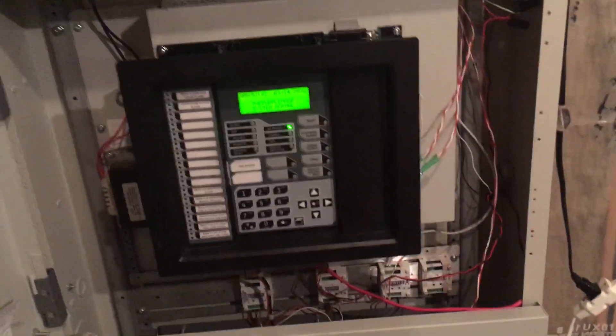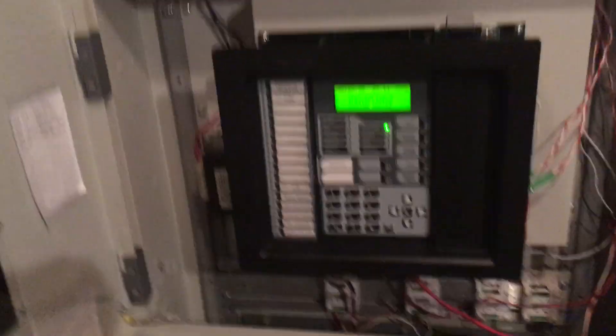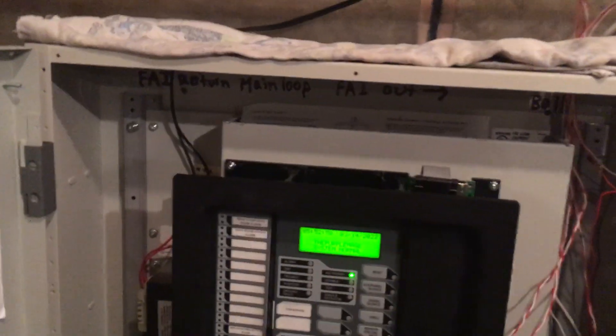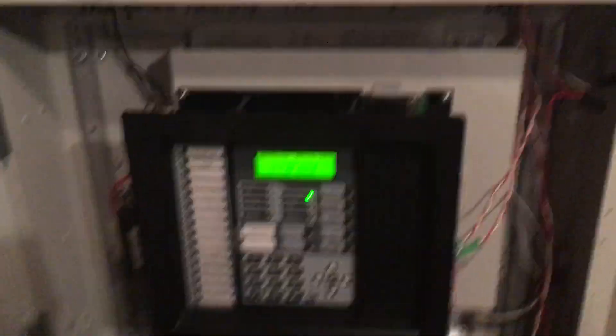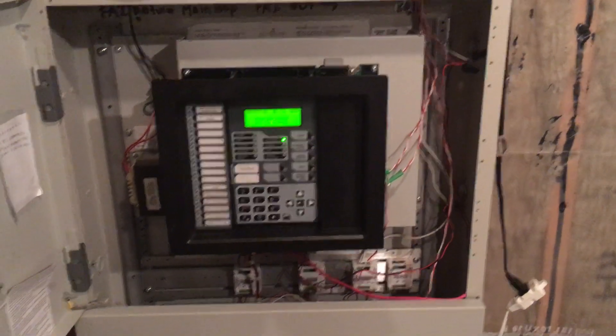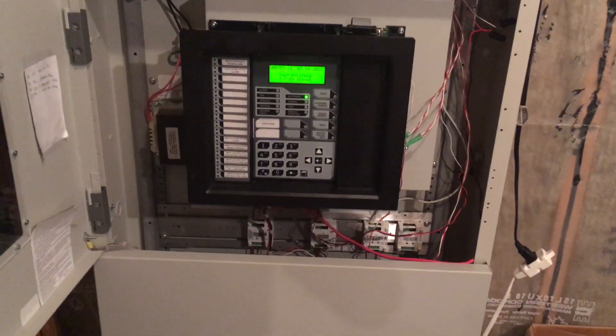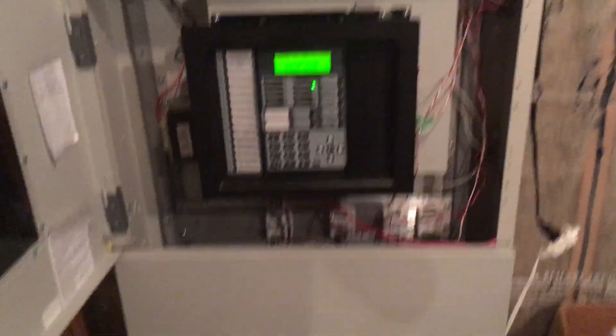I'll deep dive into this panel a little bit further, but doing a programming tutorial would require me to erase all the programming and redo everything — which doesn't actually take that long on this panel, but I don't really want to do that right now. So yeah, this has been System Showcase 1, aka System Test 3. See you guys later — that was a terrible outro.